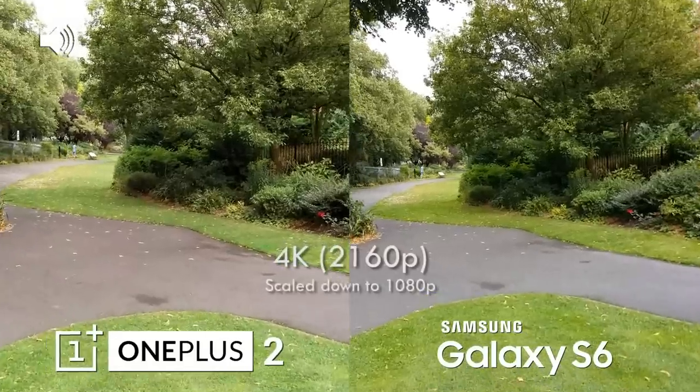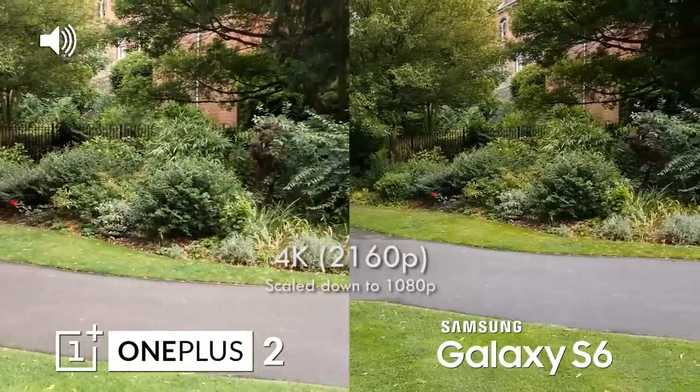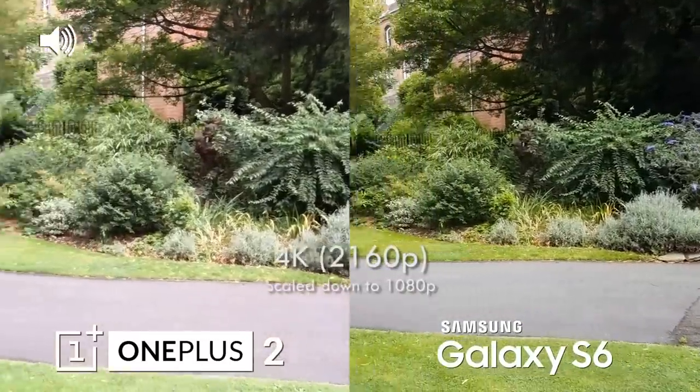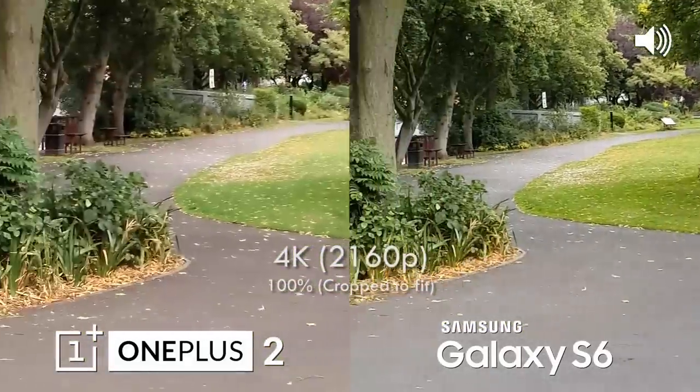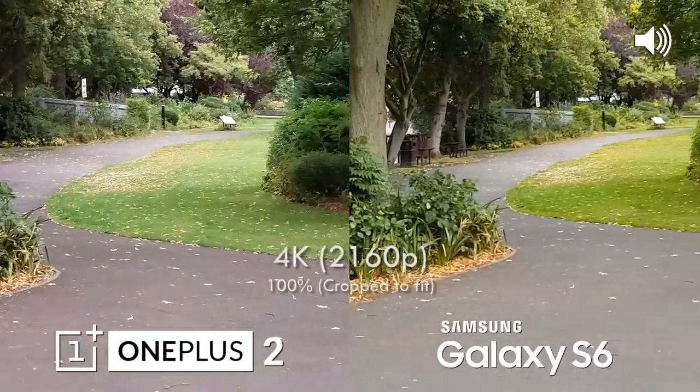Now we have switched to 4K and this is the sort of quality difference that you can expect. Because this video is exported at 1080p, you can crop into the 4K and see the details and the differences here, and that's a great option that you have with 4K.